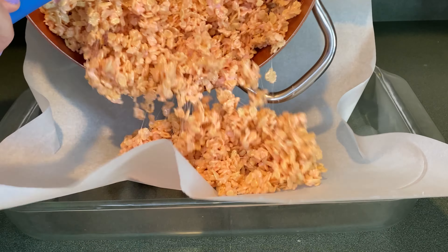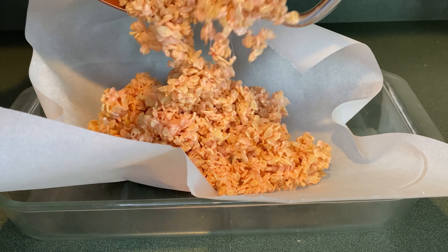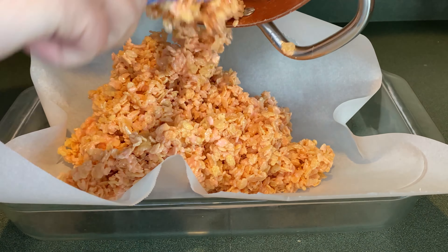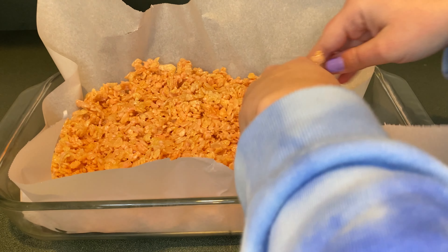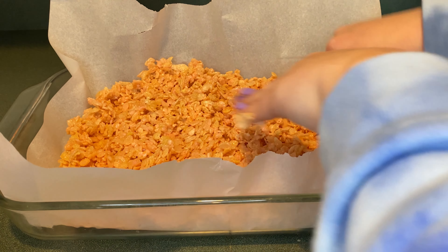I lined a 9 by 13 tray and now I'm going to add the rice krispies to the tray. Next I'm going to press down the rice krispies into an even layer — I wet my hands to prevent the rice krispies from sticking to my hands.